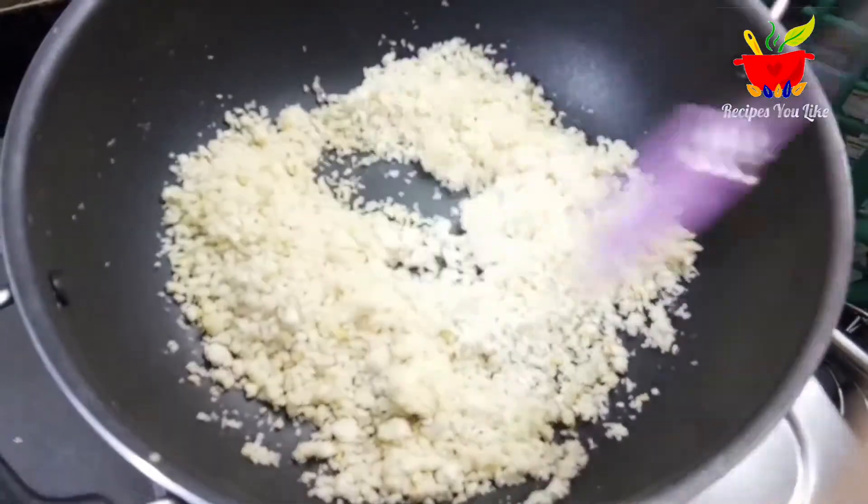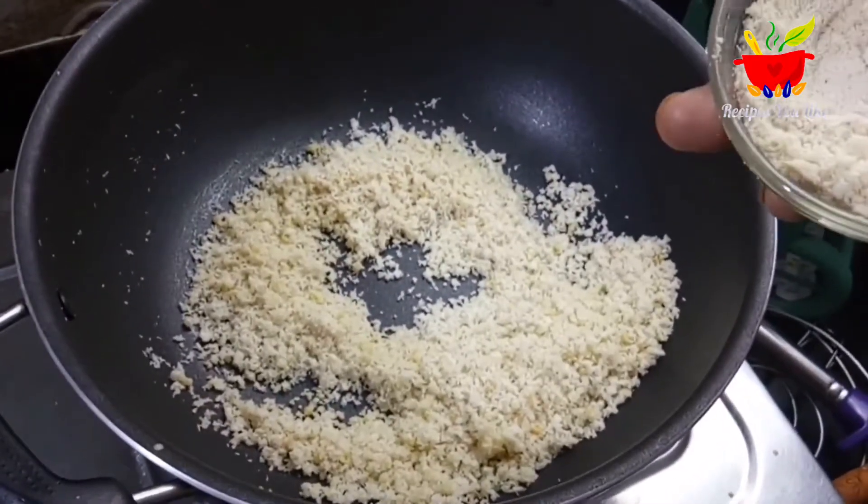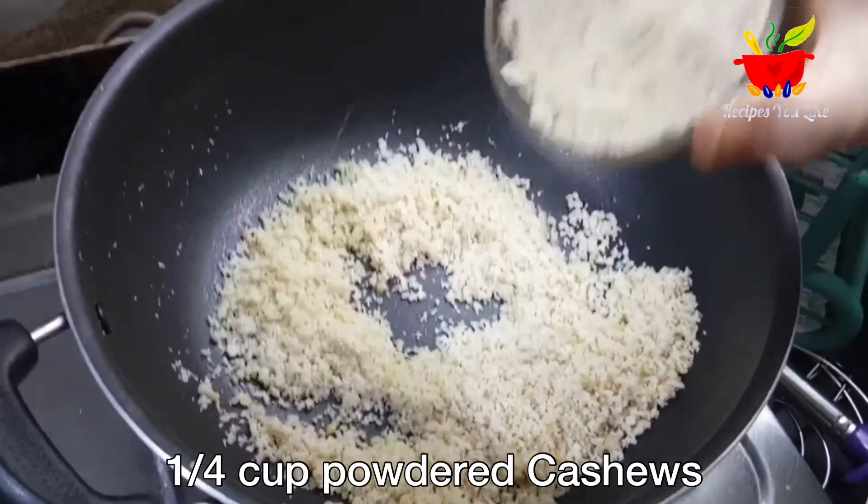We have roasted the coconut for about two to three minutes over low heat and you can see a change in the color of the coconut. You can even smell the aroma of roasted coconut.